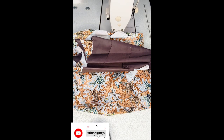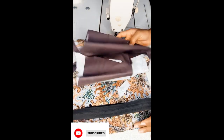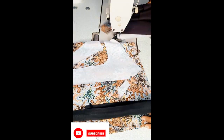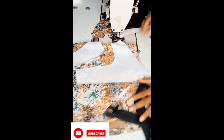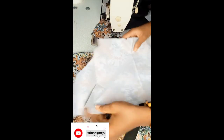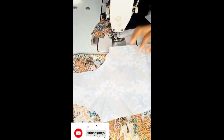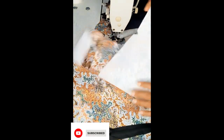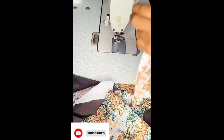We'll be using a bagged out seam to finish this dress. When I say bagged out seam, I mean we will not be able to see where it was joined — like a suit kind of finishing. That's the method we'll be using. Without further ado, let us get right into coupling this dress.